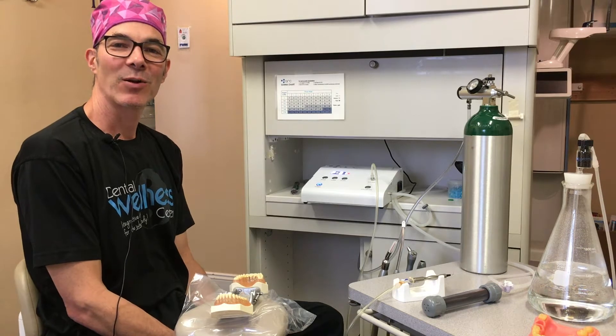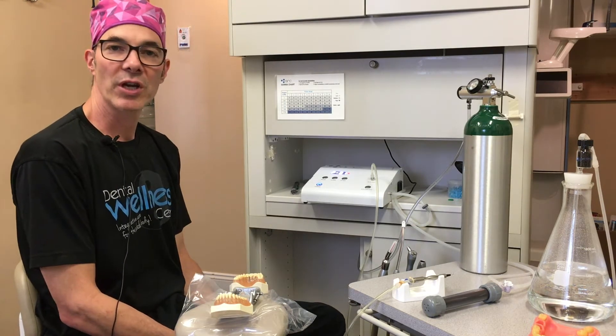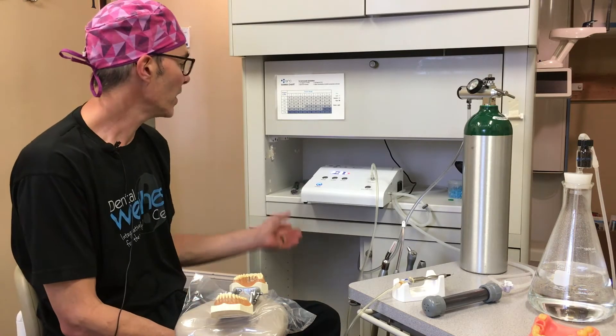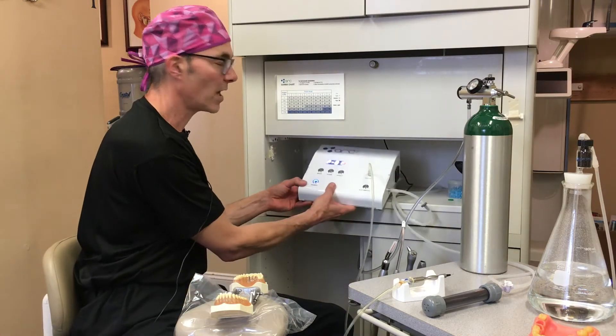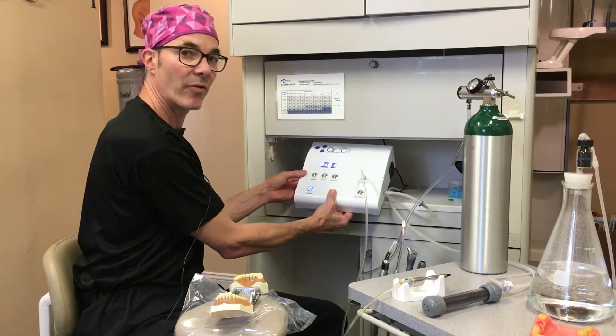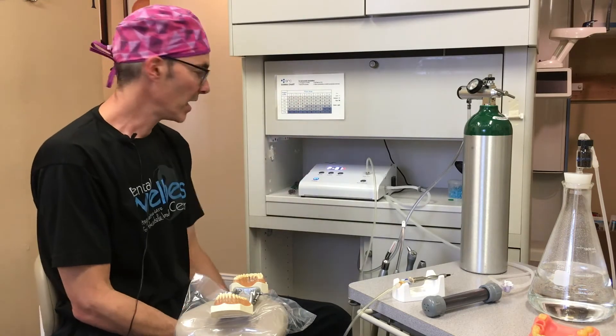Hi, this is Dr. Danola at Dental Wellness Center. I'm demonstrating a new ozone generating unit for dental applications by Promolife. It has a very nice design, very nice footprint for chair-side delivery. For me, it's set up right behind the patient here. I'd like to show some features of it today.